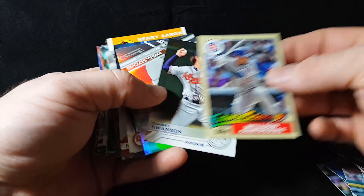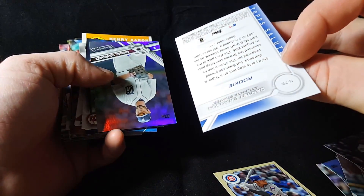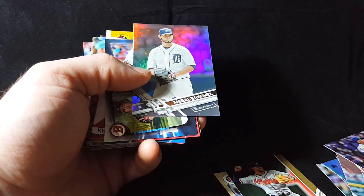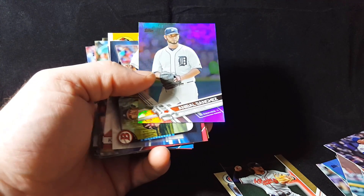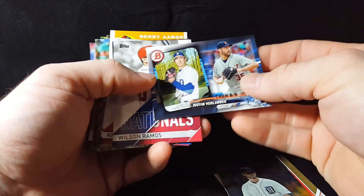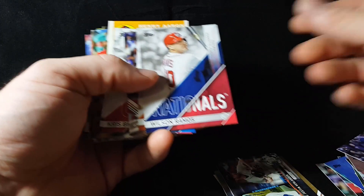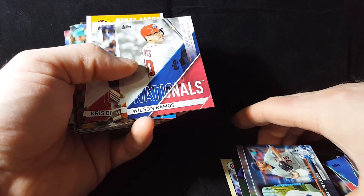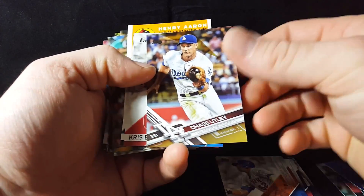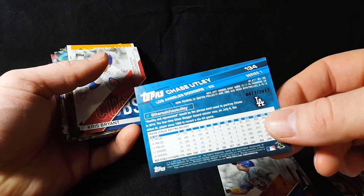Wilson Contreras with two L's in his name. Dansby Swanson — just a salute card, similar to the Father's Day, Mother's Day, and Jackie Robinson Day cards. Similar style. Annabelle Sanchez, Justin Verlander Then and Now. Wilson Ramos, Yoenis Cespedes, Chase Utley Gold numbered 417 out of 2017.